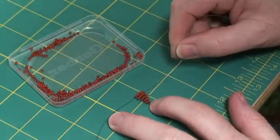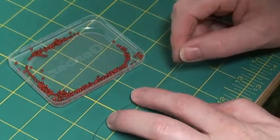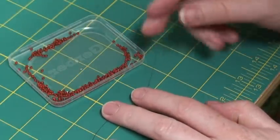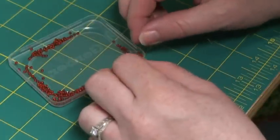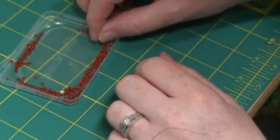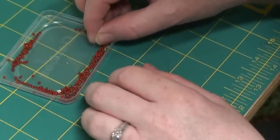So you started out with a row of one, two, a row of three, a row of four, a row of five, and a second row of five. Now you're ready to start the decrease. We're going to decrease each row by one, so we add four beads. I usually bend the wire so it curves up slightly — it's a little easier to hook those beads on.